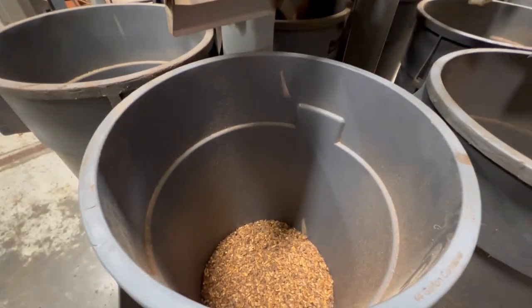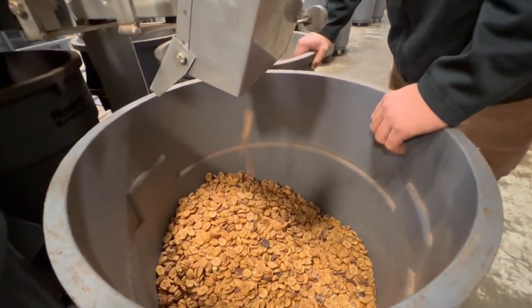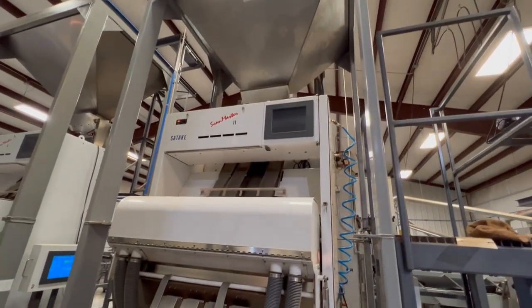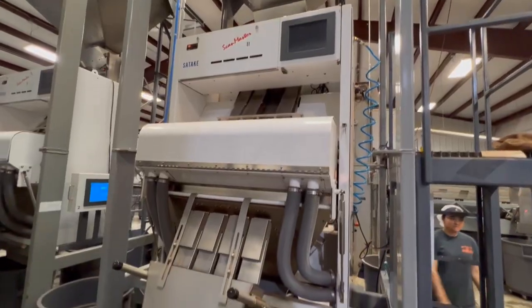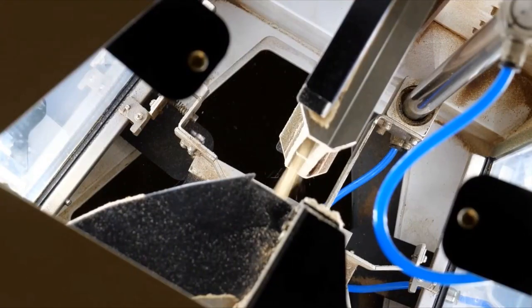Some shells can still be with the meat, and hand sorting them out would be challenging. So Miller Pecan uses a vision system to remove any lingering shells. A computer uses cameras to watch all the pecans flowing past. If it detects a shell, it blasts it with compressed air, blowing it out of the product flow and into a trash can.